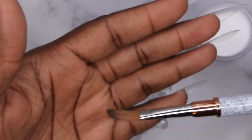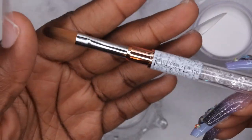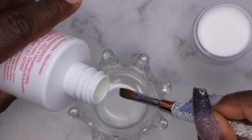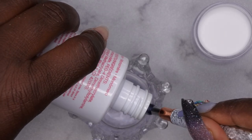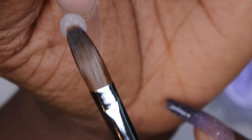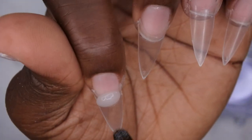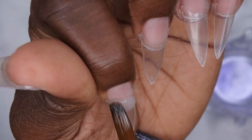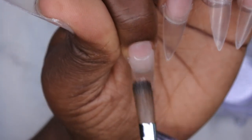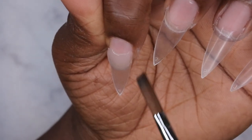Once I feel like I've graduated from this brush I'm going to start using my Young Nails brush from my ultimate pro kit. For those who've never seen me do acrylic application: I saturate my brush with monomer, tap off once to the side, and bounce into the acrylic powder three times. I pick up a small bead and start where the nail meets the tip, then I work that area first and drag the product down the base of the nail — like so.